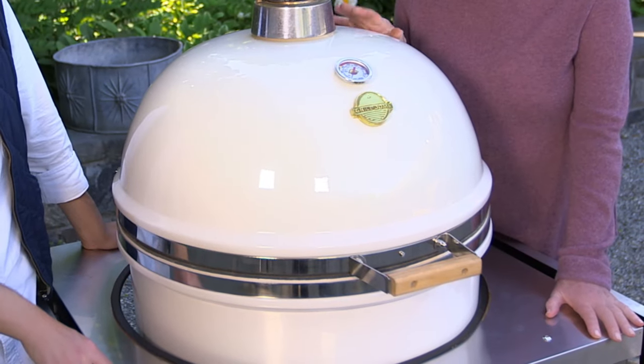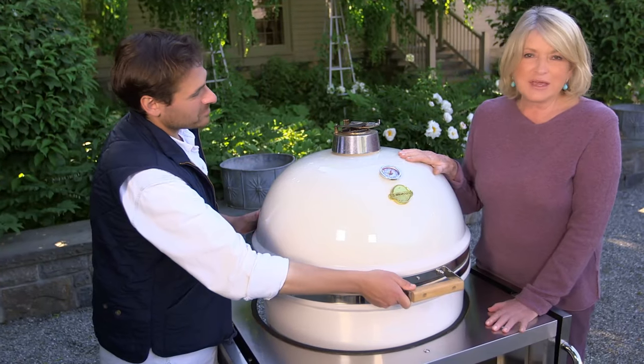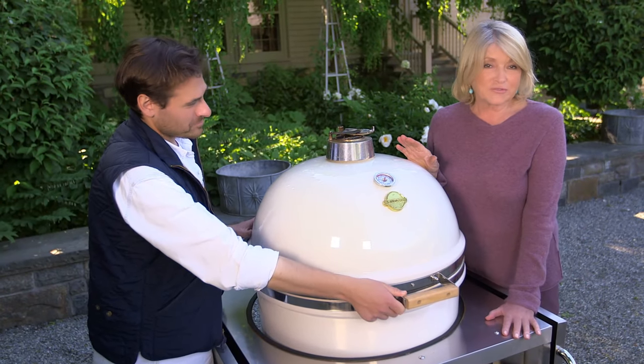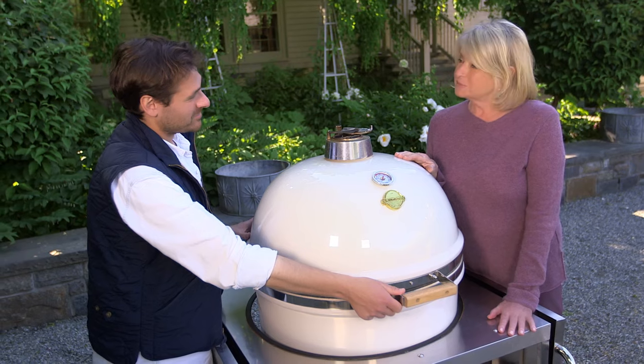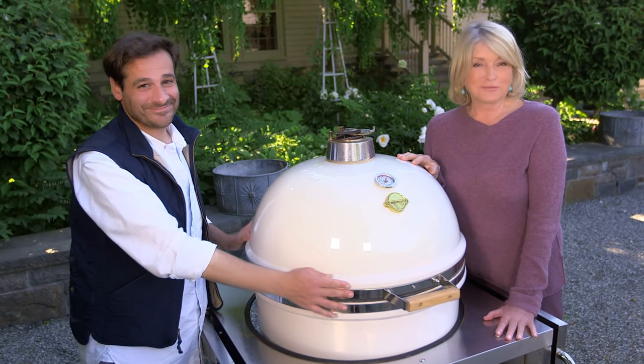This is more than an inch thick of ceramic, which would change the heat. And it is painted a custom color, just for us, called Bedford Gray. And that's where we are right now — at my farm in Bedford.